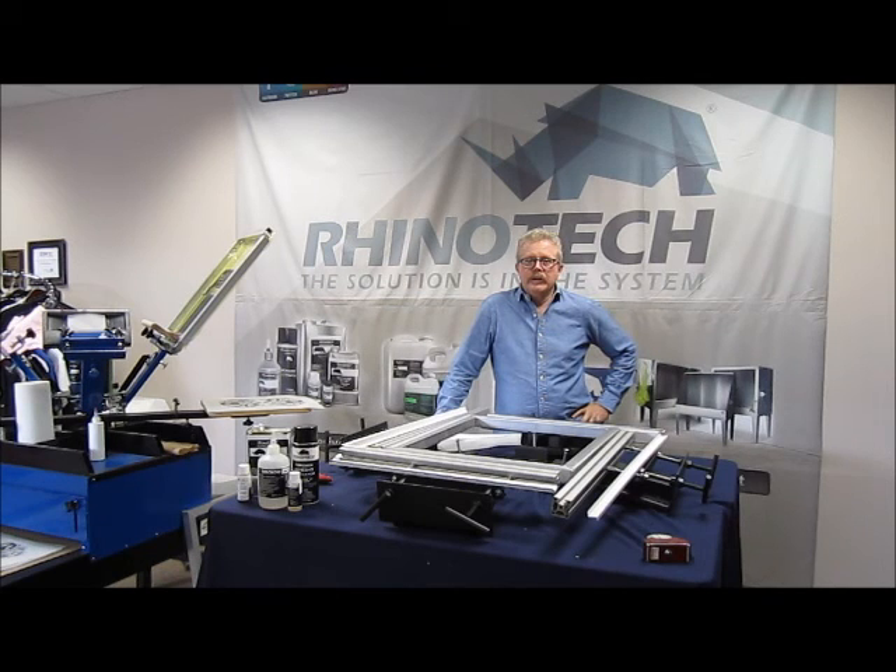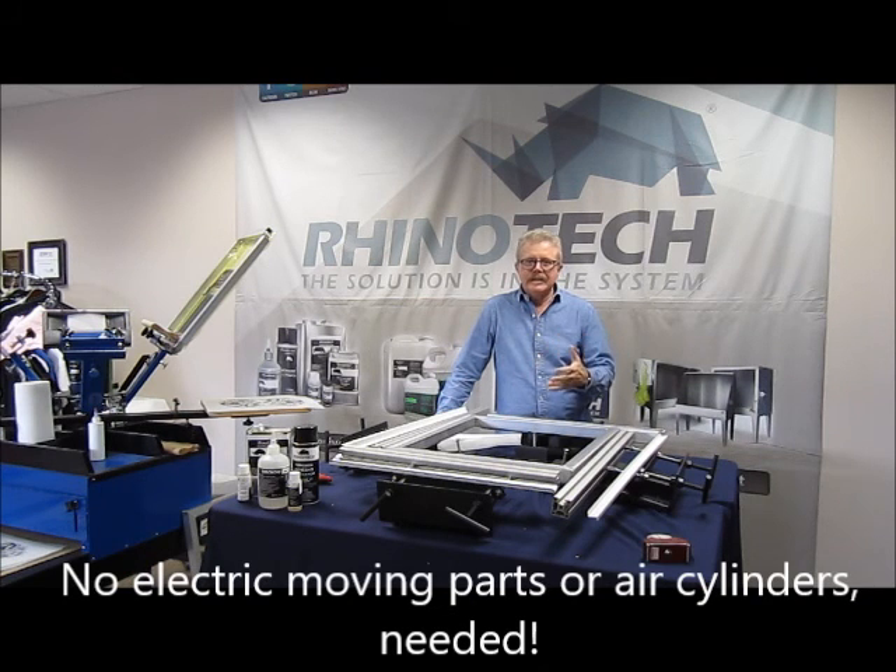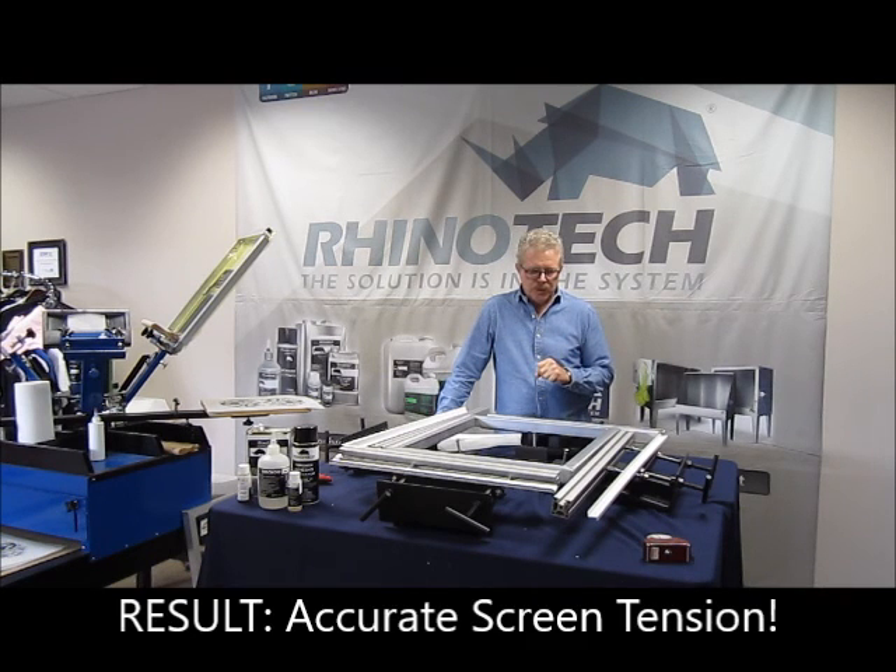Hello, Greg here, up in our Eagan, Minnesota Manufacturing Distribution Center. Today we're going to do a video on a piece of equipment for stretching screens. This is the RSP200. It's a manual stretcher, so it doesn't require a compressor, no cylinders. It works easily, it works rapidly, and it's going to give you a really accurate tension on the screen.